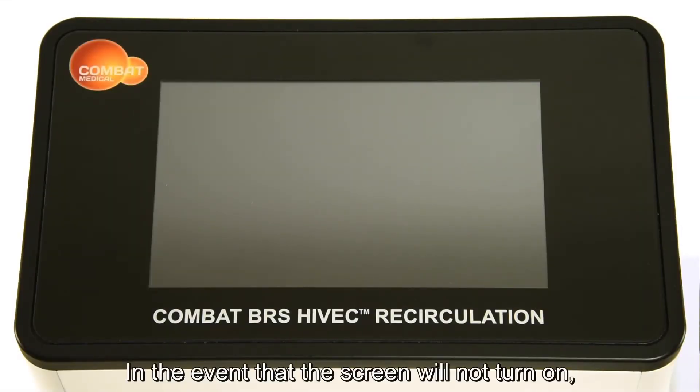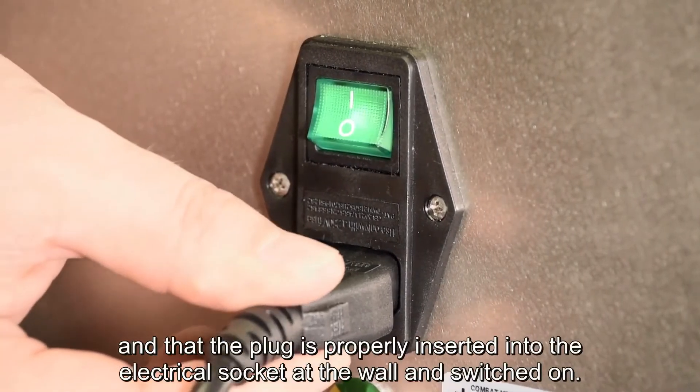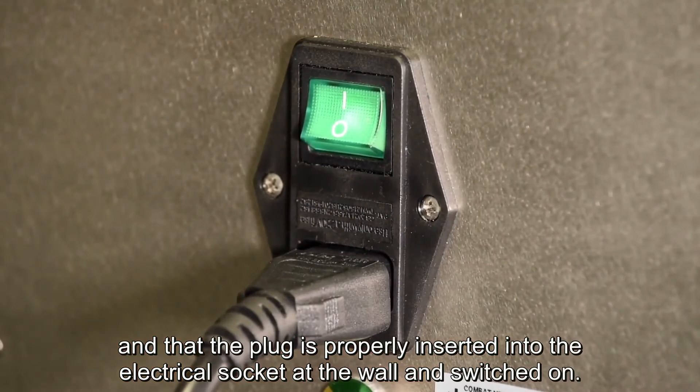In the event that the screen will not turn on, check the power cable is properly plugged into the back of the system and that the plug is properly inserted into the electric socket, the wall, and switched on.